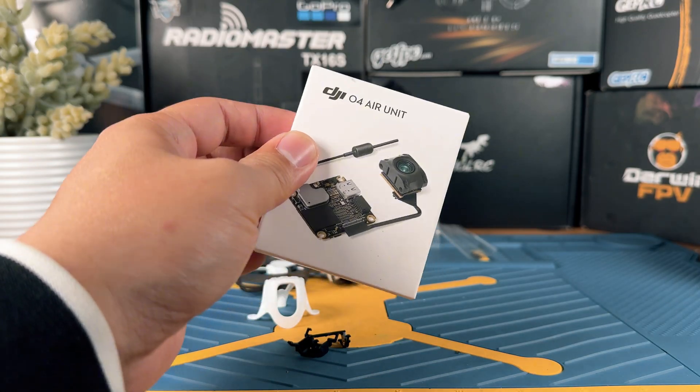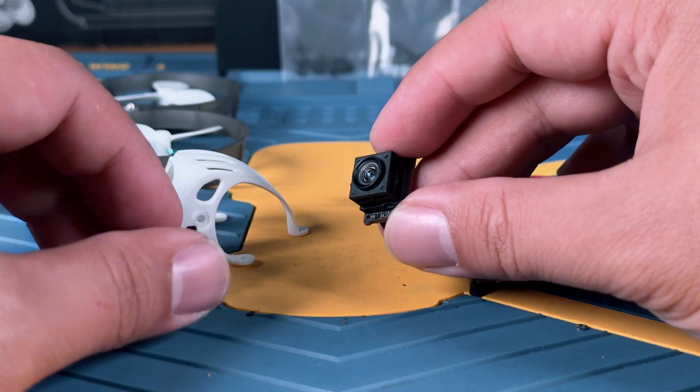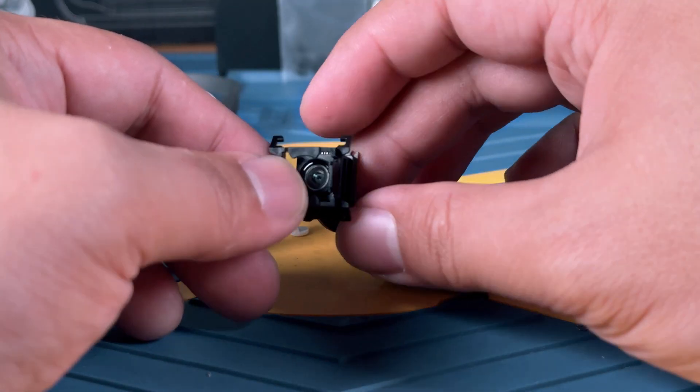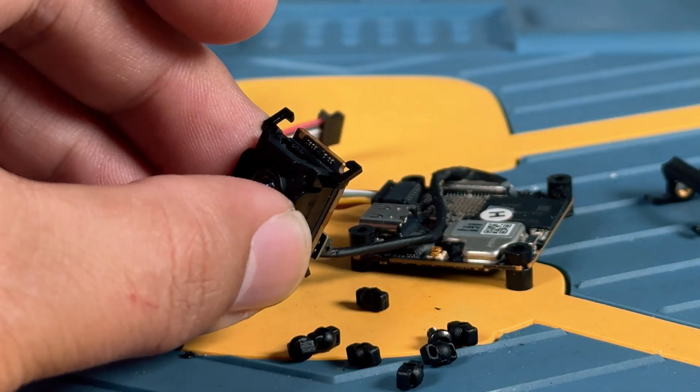Next, bring out your self-purchased O4 air unit light. We will be installing the camera bracket to the O4 air unit. Make sure your camera bracket, the first piece, is facing the side with the camera facing down like this. Make sure you don't install it incorrectly, otherwise you will have to remove it.